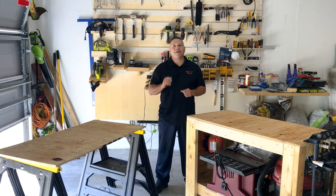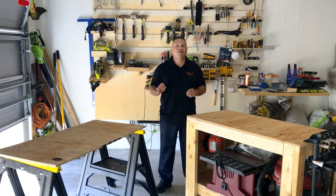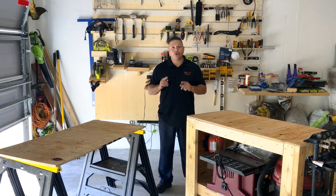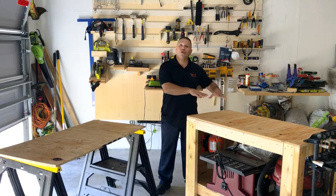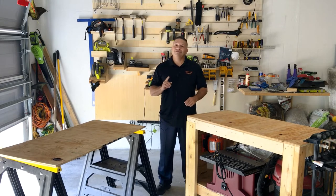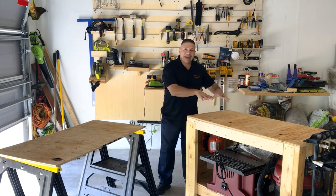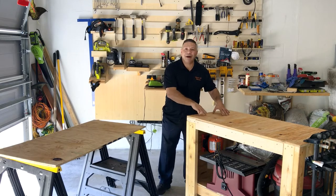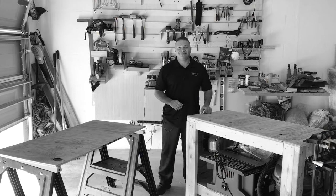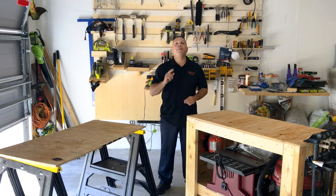¡Qué tal amigos! Joe Pérez una vez más con otro video. Si tú eres como yo y te gusta trabajar con madera, mecánica en el garaje, o piensas hacer mejoras en casa, vas a necesitar una superficie portátil para trabajar o un banco. En este video yo te voy a mostrar cómo creé el Mambo Banco. ¡Suscríbase, denle like, denle a la campanita, y como siempre decimos, vamos al mambo!